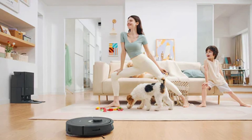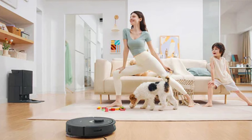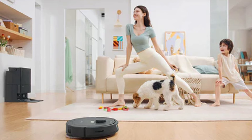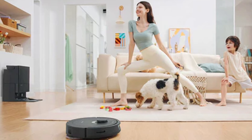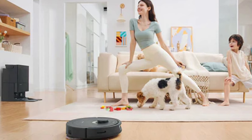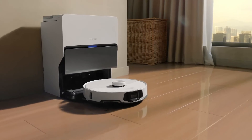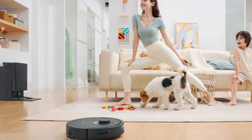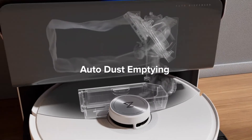Now, let's address an essential aspect — battery life. The Roborock S8 Max-V Ultra doesn't disappoint in this department. Its long-lasting battery ensures extended cleaning sessions without frequent recharging. The intelligent recharge and resume feature allows the robot to return to its dock when low on battery, recharge, and pick up where it left off. This ensures a thorough cleaning job, even in larger living spaces.